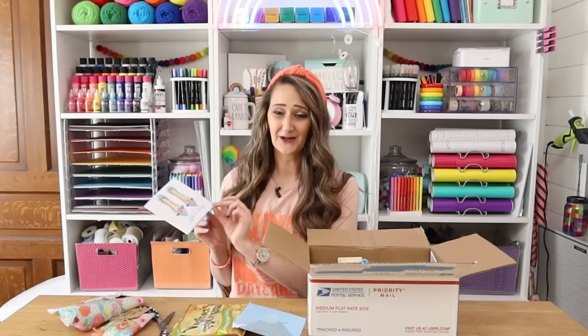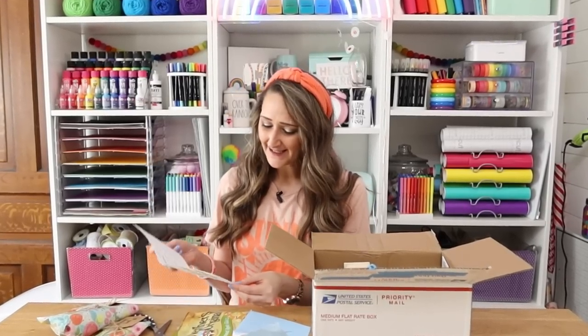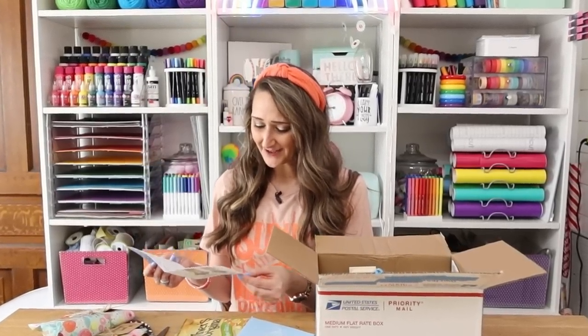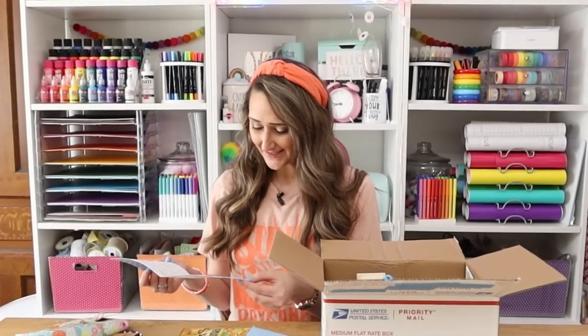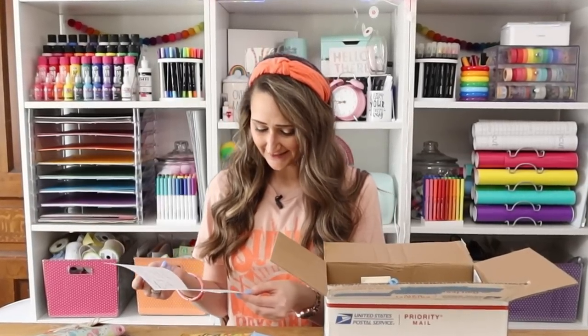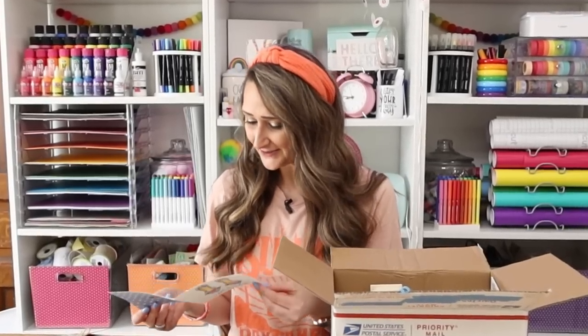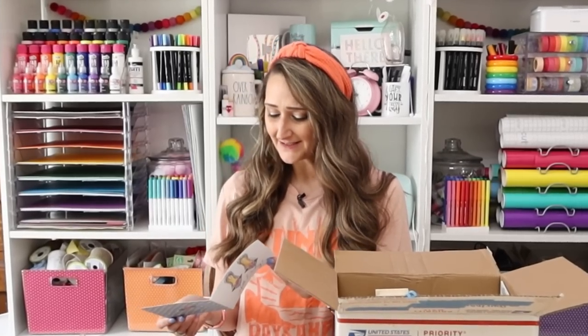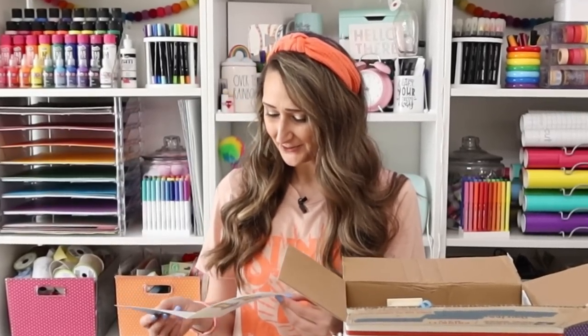This is such a cute card — it says 'Hello Darling,' and on the inside she writes: 'Hey Shannon, I'm so glad to have you do another round of the mystery box. Since you are the queen of hack videos, I decided to theme your box a little. I'm sure you can figure out the hack but don't worry, I threw in a few random things to give you a little challenge. Can't wait to see what you make. Much love, Courtney.'